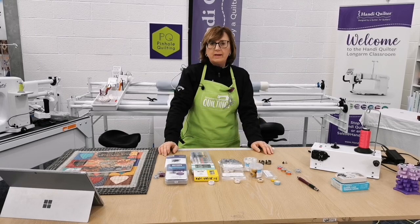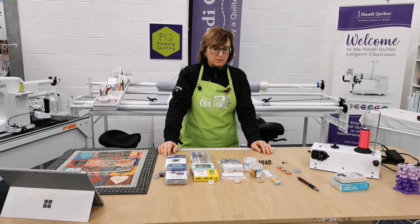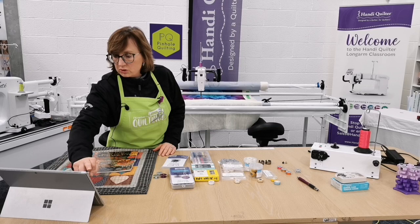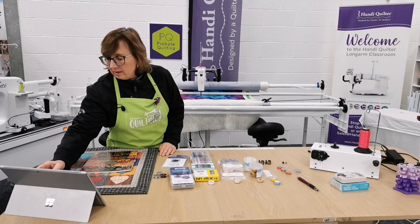The most important element of the bobbin case and bobbin is really the integrity of those components. We don't recommend just getting any old M-class bobbin for your machine.